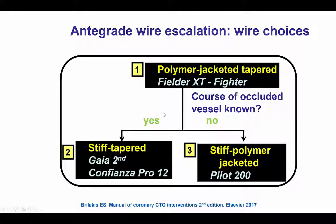The current approach for antegrade wire escalation: the first step is usually with a soft, polymer-jacketed, tapered guide wire such as the Fielder XT or Fighter wire. Then, if the course of the vessel is well understood, one uses a Gaia wire — Gaia second in most cases. If the course of the vessel is not well understood, a stiff polymer-jacketed wire like the Pilot 200 is commonly used.